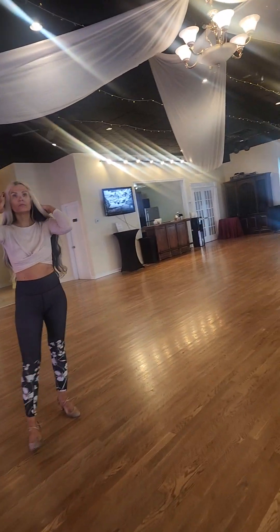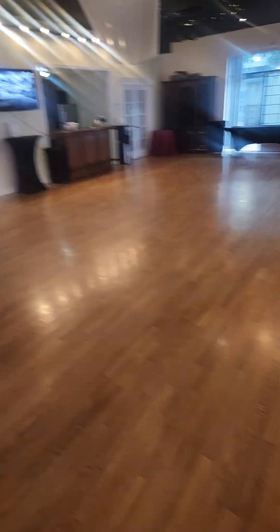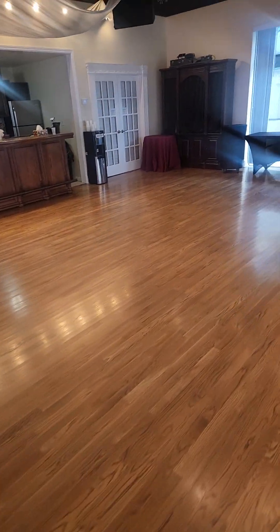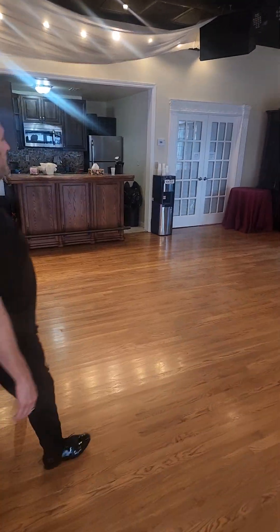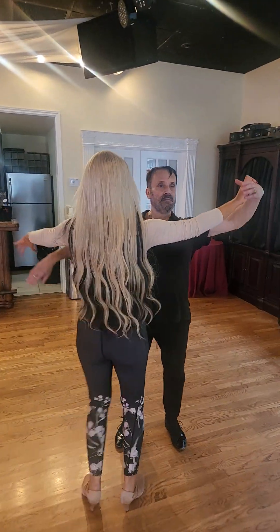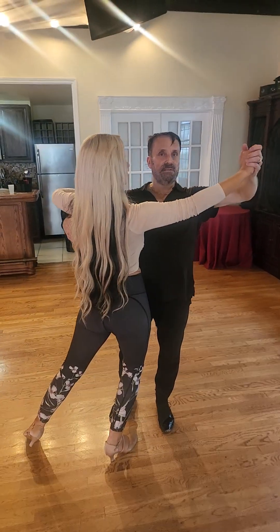So how do you want to do this? You want me to video and I can talk into it as you're dancing? You can jump in too if you want to show or demonstrate something. Let me make sure this is on. So the first thing you said is the frame.